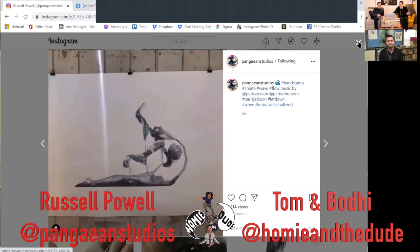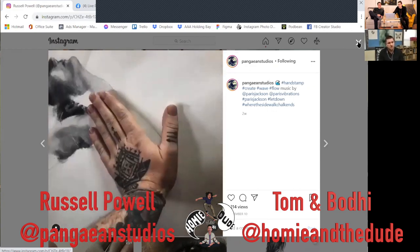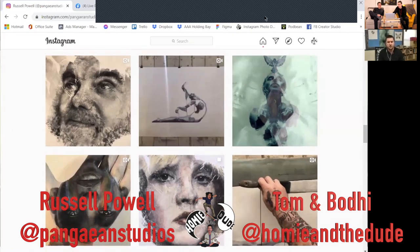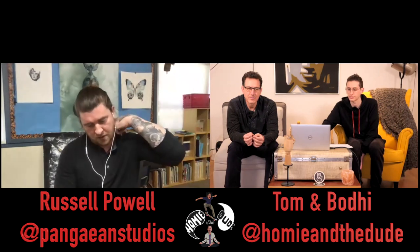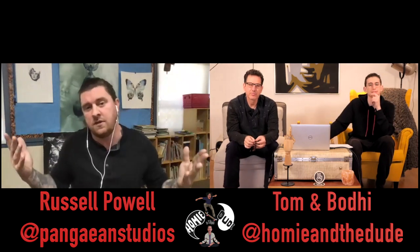What's the most stamps you've put on one image? I did a piece a few years ago — huge black and white hands holding, about eight feet tall by four feet — that was a few hundred stamps for sure. I recently sold it. That's one thing I want to start doing: larger work where I take time on a large piece that may last six months to a year, really large and detailed.